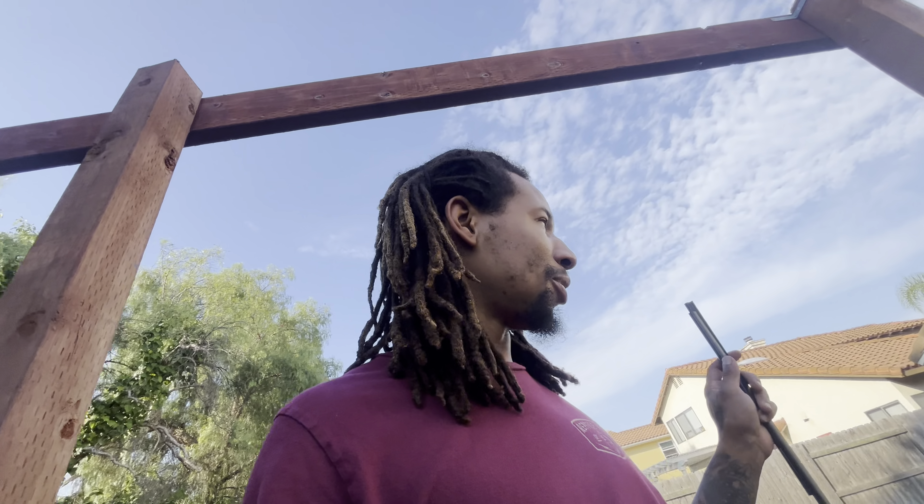I've got a bone graft because my temporary screw in the tooth — yeah, it didn't hold, it got shot out. My body's like, I don't know what this is, I don't like it. So now I got a bone graft. That's a little piece of information for you guys. Now I'm gonna go eat breakfast, pack up the euros, and then see what happens next.